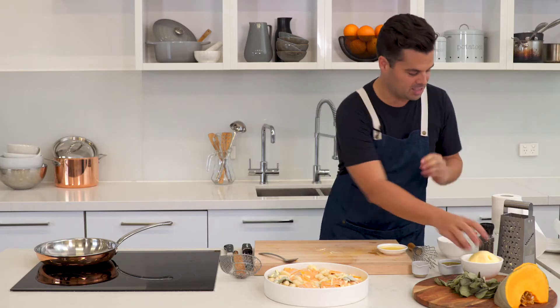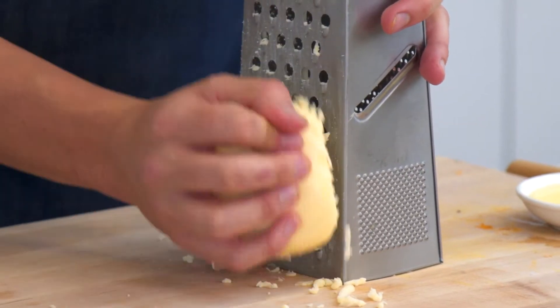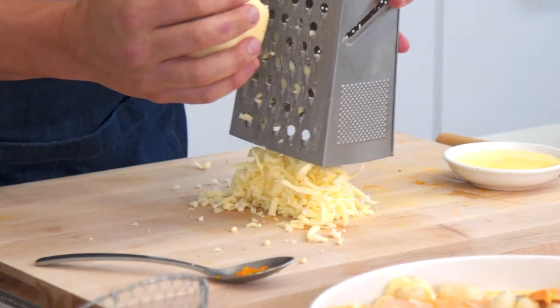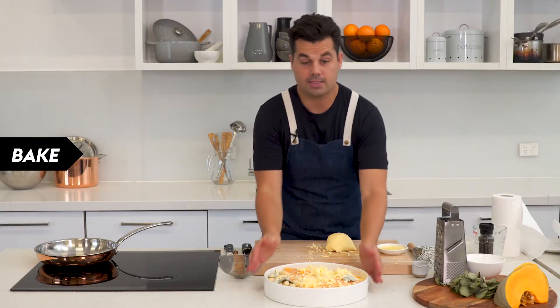Add some more of that mozzarella just on top, then get it into the oven at 200 degrees until it's beautiful and bubbling — it's probably gonna take about 45 minutes. Put that cheese on top and into the oven.